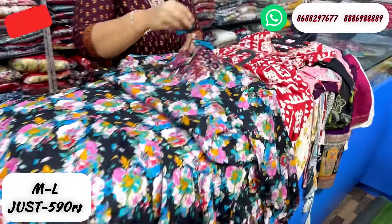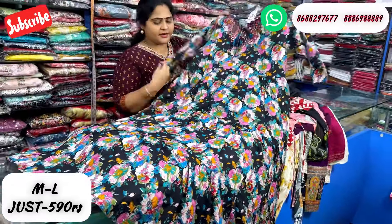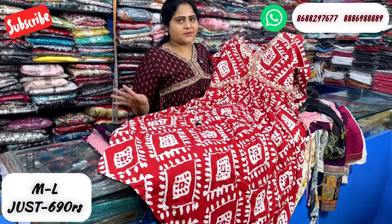This is a real mirror piece. The price is just 590 rupees with free shipping. This is in the rayon fabric, it is a batik print type. There are adjustments in the side. Just 690 rupees with free shipping.